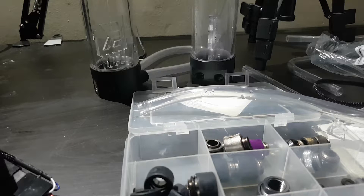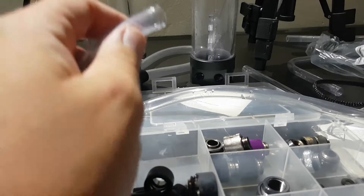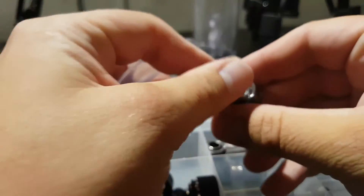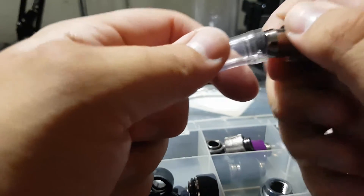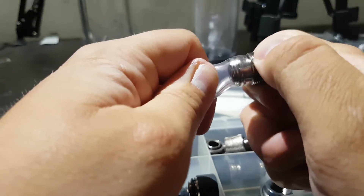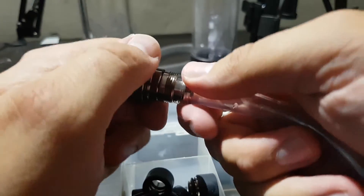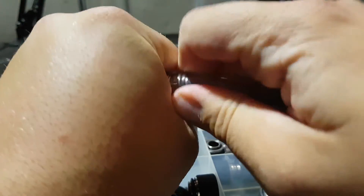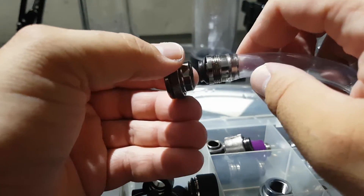Quick pro tip whilst I'm stripping down my computer for the next build: if you've got a stubborn fitting that won't come off — I've got one here on this pass-through fitting — get another bit of soft tubing, push it over the edge, grip it, and there you go. Makes it a lot easier to get it off.